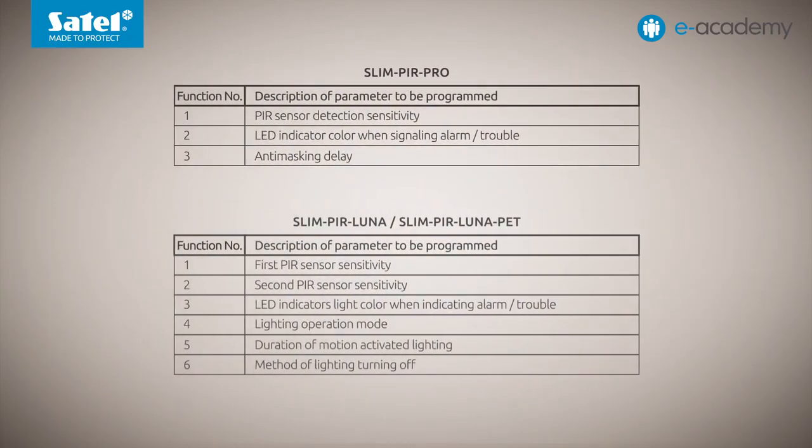In the case of Slim PIR Luna and Slim PIR Luna Pet detectors, the procedure for setting the LED light color for alarm or trouble signaling is very similar. The difference is that the configuration menu of these devices is slightly different from that of Slim PIR Pro. As you can see from the function tables, in Luna models, to choose the color of LEDs, you need to run function number three. Navigating through the menu and confirming options is done in the same way as illustrated with Slim PIR Pro.